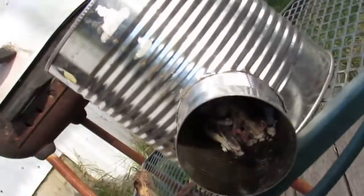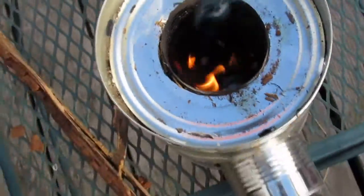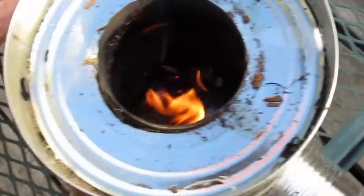I decided against the sweet PDZ and just put regular dirt in — it covers the holes better. That sweet PDZ is really fine. Well, there it is.